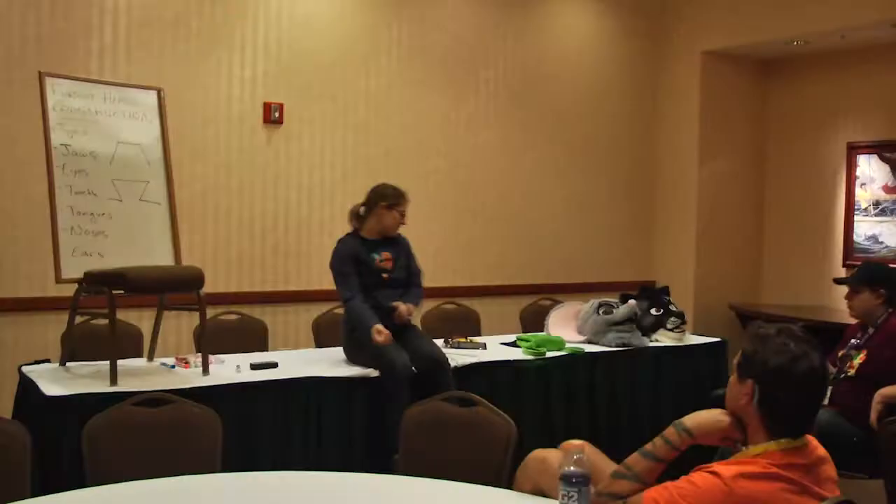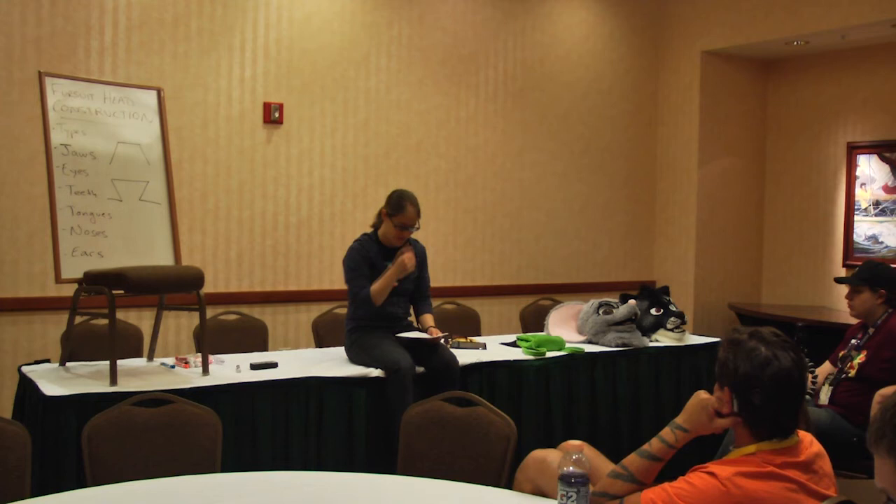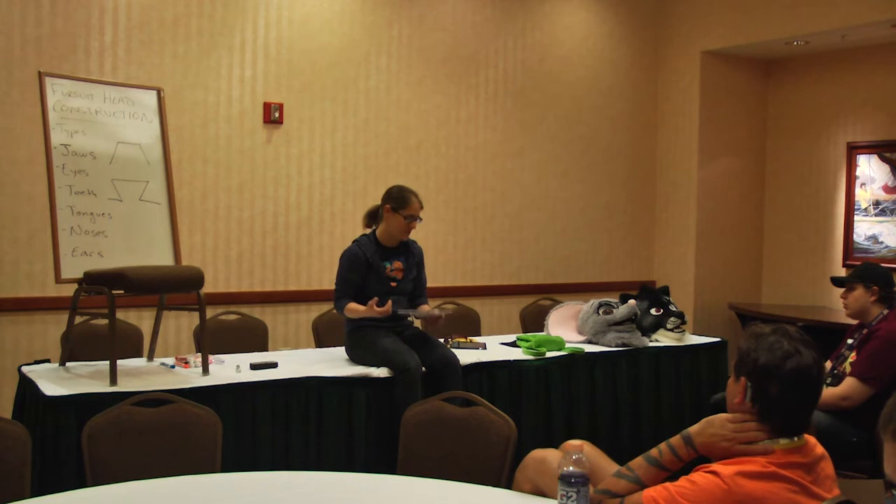Once you have your base — foam, resin, vacuum form, whatever you choose — you want something that can absorb sweat. When I started I tried paper mache heads; they can work but don't last very long. I've also used plaster — same problem. They disintegrate after five or six wears as sweat soaks in. It's the cheap option everyone tries first, but for a long-lasting head you really have to use something that won't disintegrate with moisture — foam, resin, or ABS plastic are your best options.